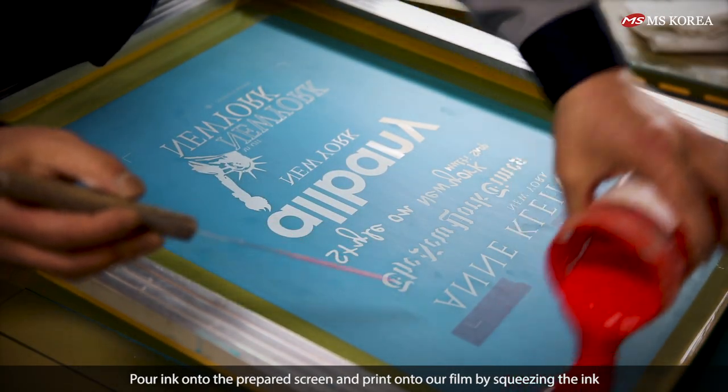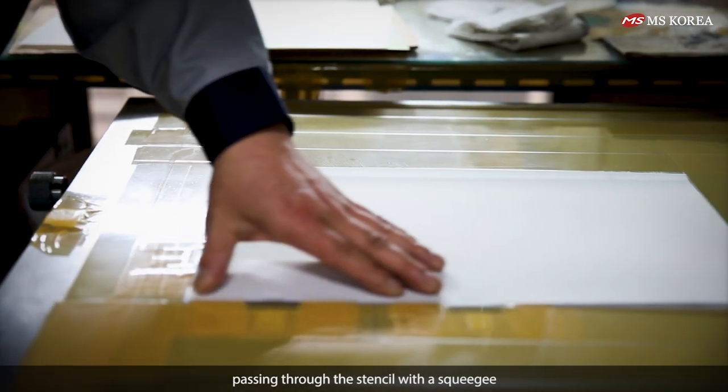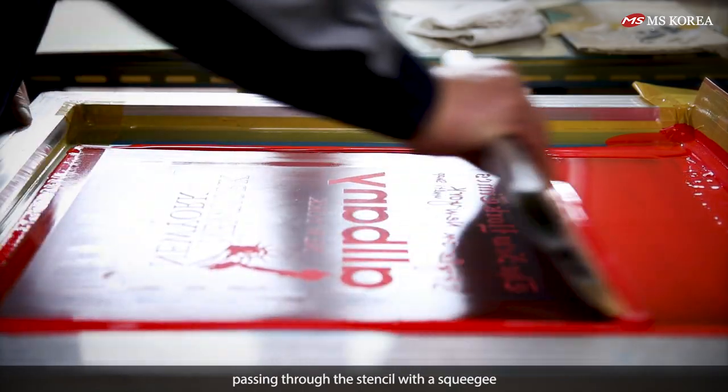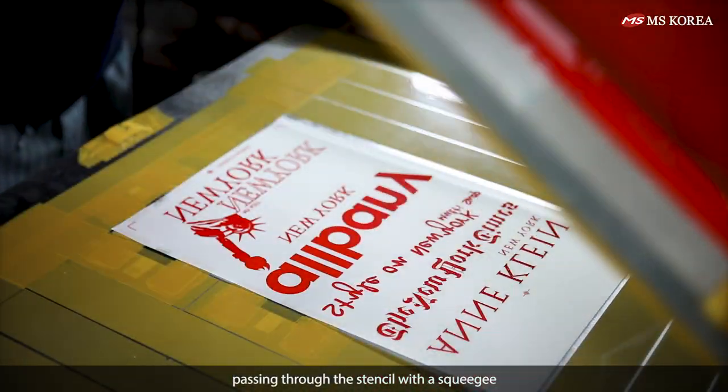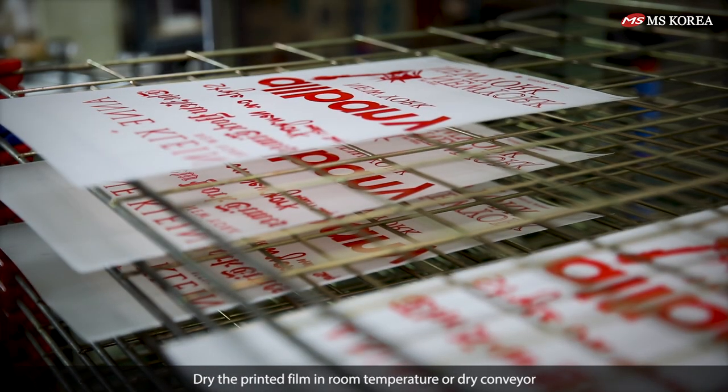Pour ink onto the prepared screen and print onto our film by squeezing the ink through the stencil with the squeegee. Dry the printed film at room temperature or with a dry conveyor.